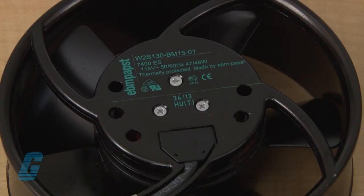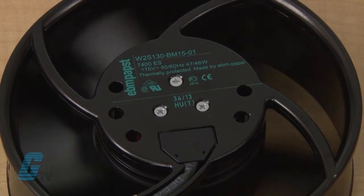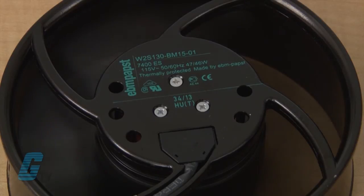Fans are housed in a die cast aluminum construction with impellers made of sheet steel and a rotational direction of counter clockwise. They are UL, CSA, and CDE approved and also meet ROHS compliance.